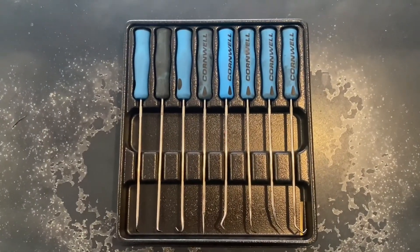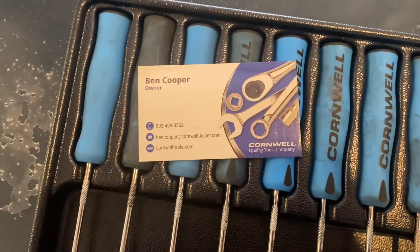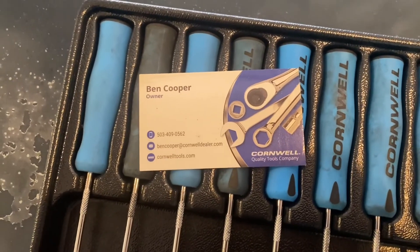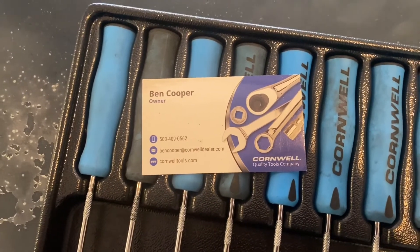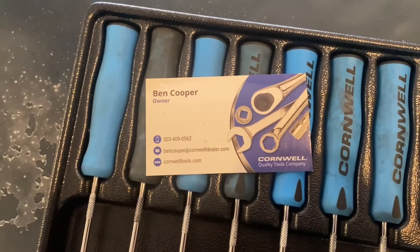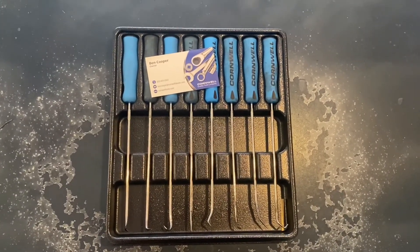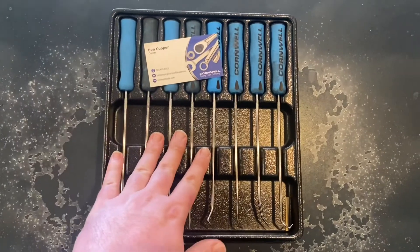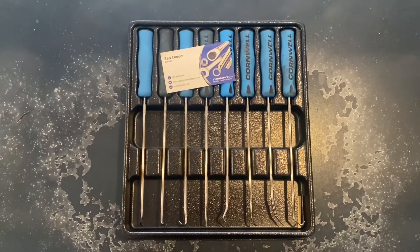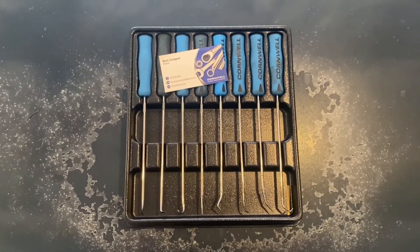If any of you guys are in the Portland, Oregon or Clackamas area, here's a card to my local Cornwell Tools dealer, Ben. He did not ask me to put this in the video — he didn't even know I was doing this video until I asked him for a business card and said I'd really like to feature you and try to help bring some business your way. So if you're in the Portland or Clackamas, Oregon area, give Ben a call. If you're interested in getting this set or trying Cornwell Tools, definitely give them a call. But I'm only reviewing this pick set — I haven't tried any of their other tools, so I won't give an opinion on those. Great guy, works great with his customers.